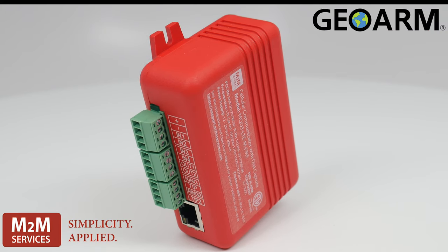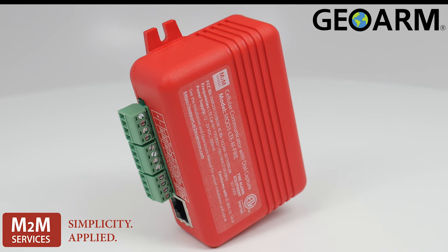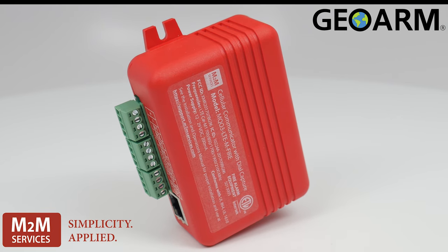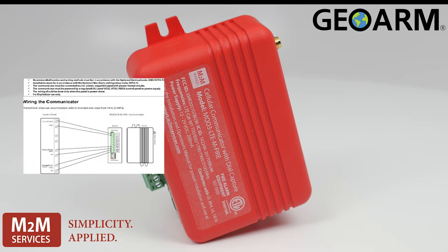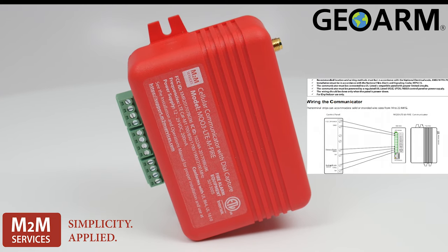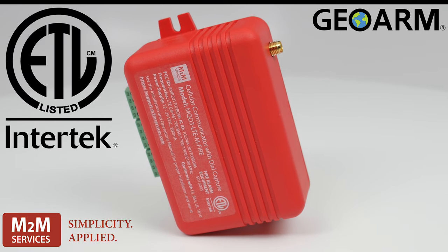Introducing the M2M MQ03-LTE-Fire, a low-cost solution for dual path LTE and internet fire alarm monitoring. Easy to install with minimal connections going back to the system itself. Intertech approved and listed.